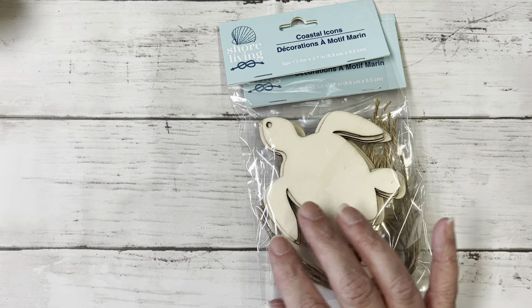Okay, I've got some wood nautical icons. I picked up the ones I thought I would use — the seahorses, the whale, and this one is the turtles. I thought those would be really cute to use in crafting.